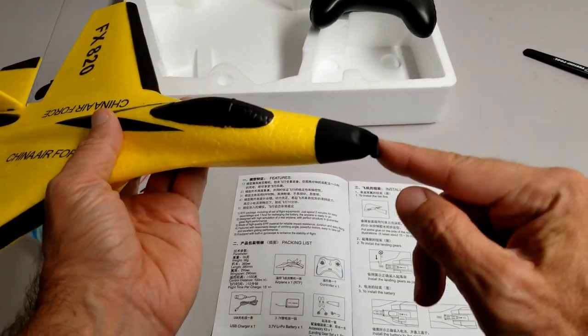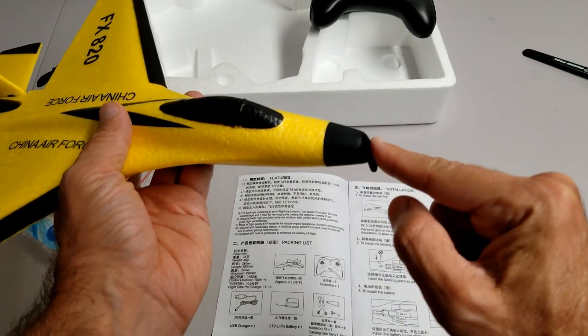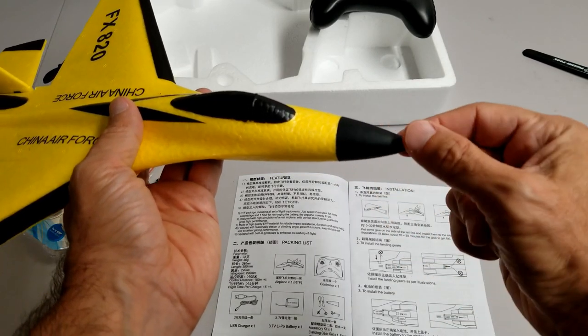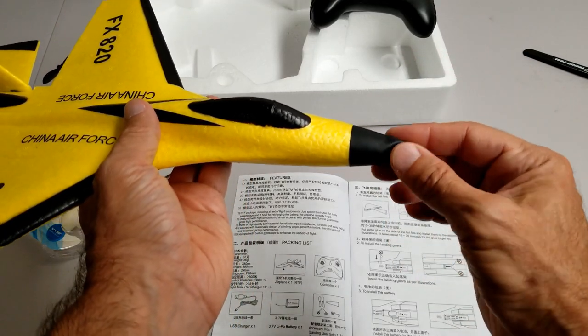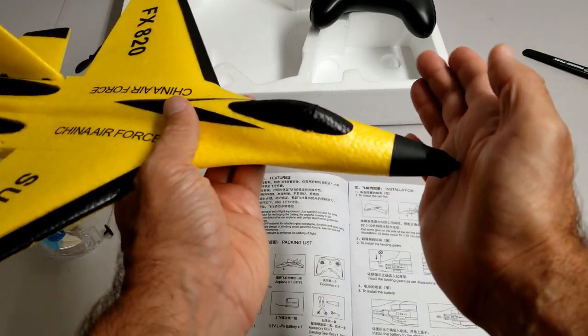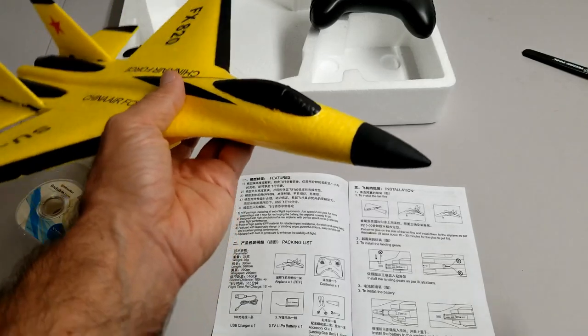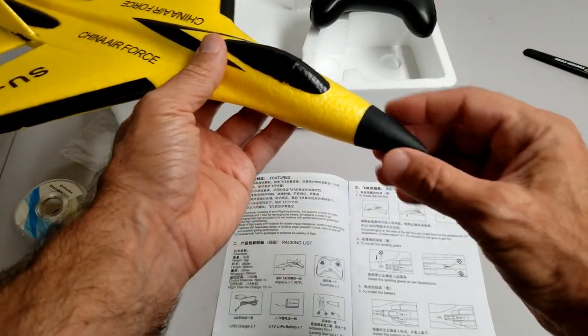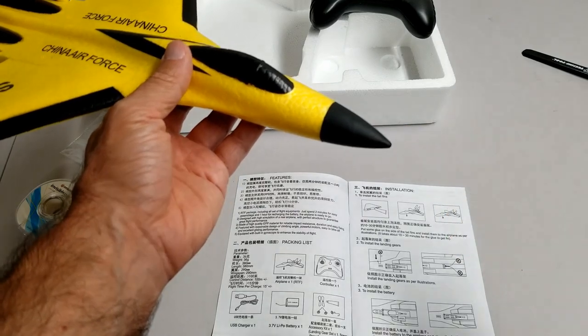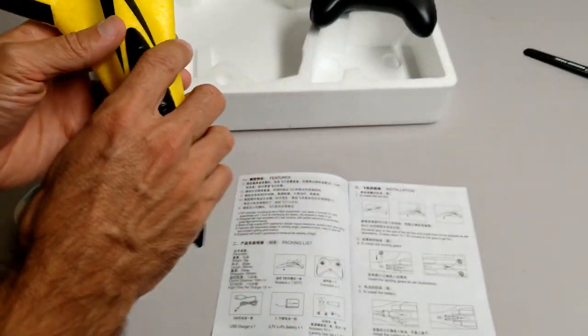Another feature is the rubber nose. This portion of the nose is made from soft rubber, so when it hits something it's very soft — there is a little bit of air that escapes, creating a bouncy effect. It's a nice feature — it doesn't break the foam or hurt somebody's head. Very soft, nice feature.